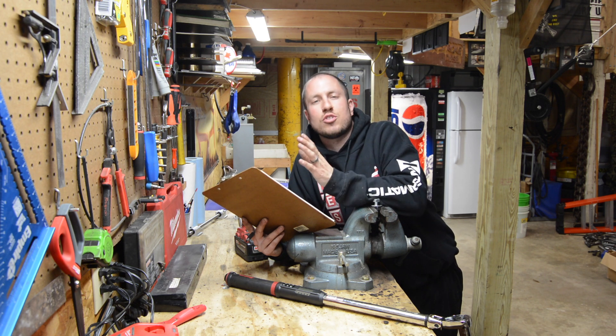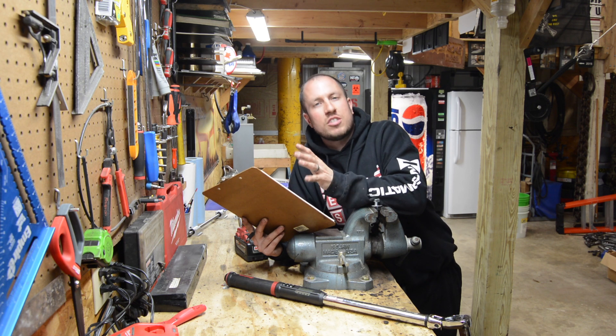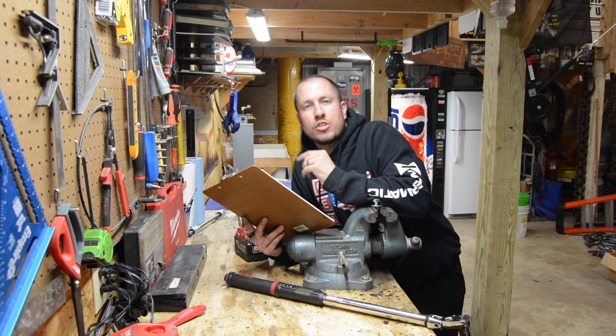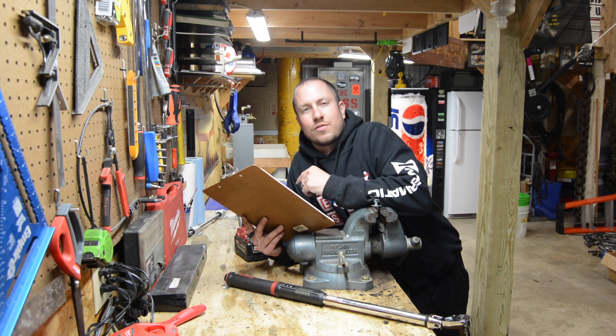I hope you guys enjoyed watching. I hope that you subscribe and check out some content in the future. Hope to see you around the channel. I'll roll the spreadsheet in here at the end so you can see exactly what the numbers came out to be. Have a good one, and we'll see you guys next video.